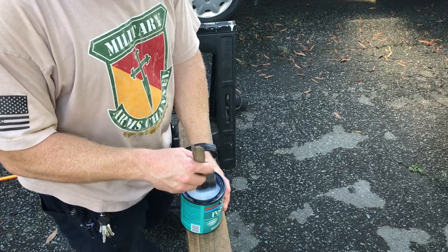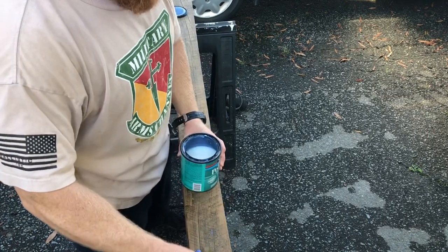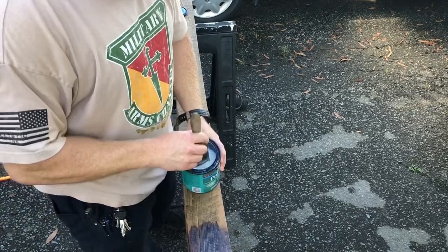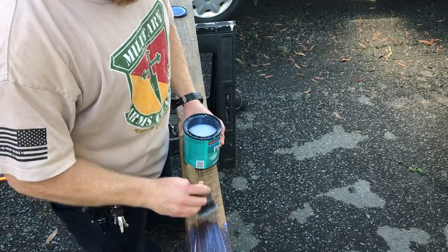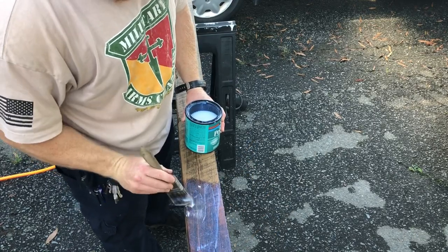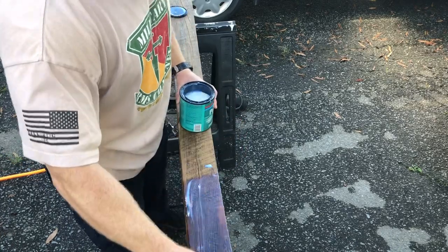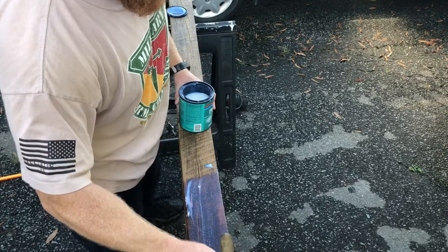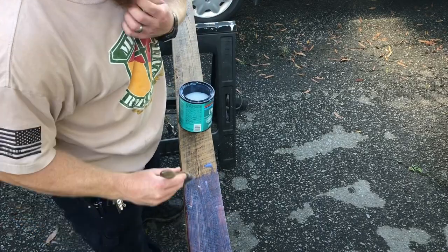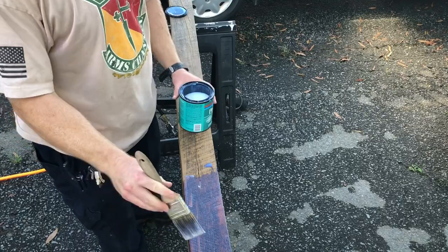Everything is clean and dry. Got our paintbrush and our Minwax — stir it up with the brush, then just apply a coat. It looks milky while you're doing it, but it'll dry clear. Try to get a good bit to soak down into those cracks so it seals it up real good. I'll go a bunch of different ways just to get it to soak in, but my last stroke I always want to go the same way — just like if you're painting a room.